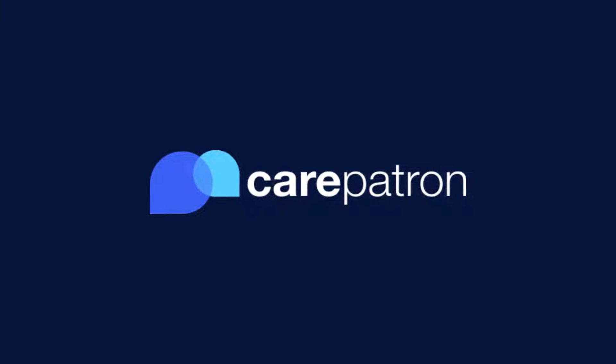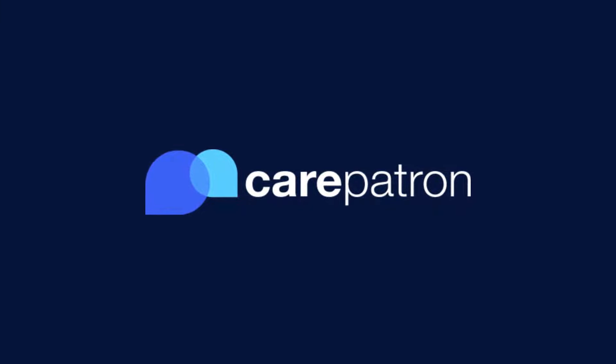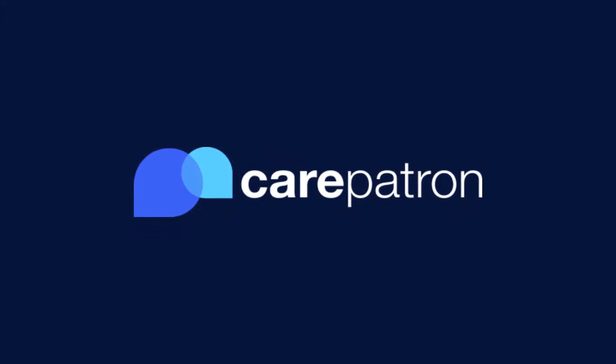Thank you for watching our video at CarePatron. If you enjoyed this video, give us a like. If you would like to see more videos like these, subscribe to our CarePatron channel or click on one of our recommended videos.